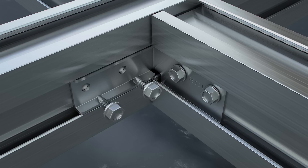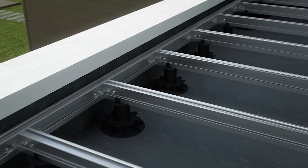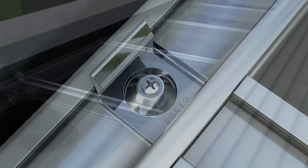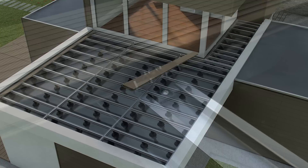Once the substructure has been installed, further installation of Twinson Terrace is also very easy. The slip-resistant material is easy to work with using standard tools and is split, splinter and rot-free. Fasten the starting clips with screws and install the first plank. Secure each clip with a screw. One clip per plank is also attached horizontally to prevent the planks from moving.